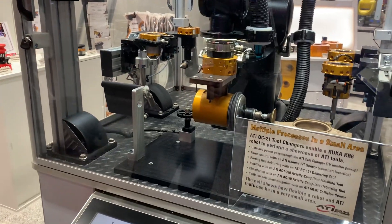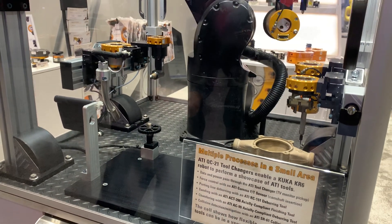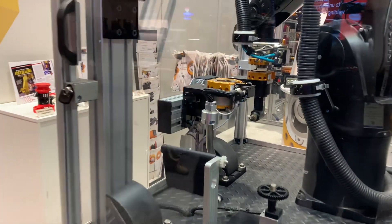These days, cycle time and flexibility seem to be the high priority factors. This definitely can cut down your cycle time with just a quick one-second tool change and on to the next application.